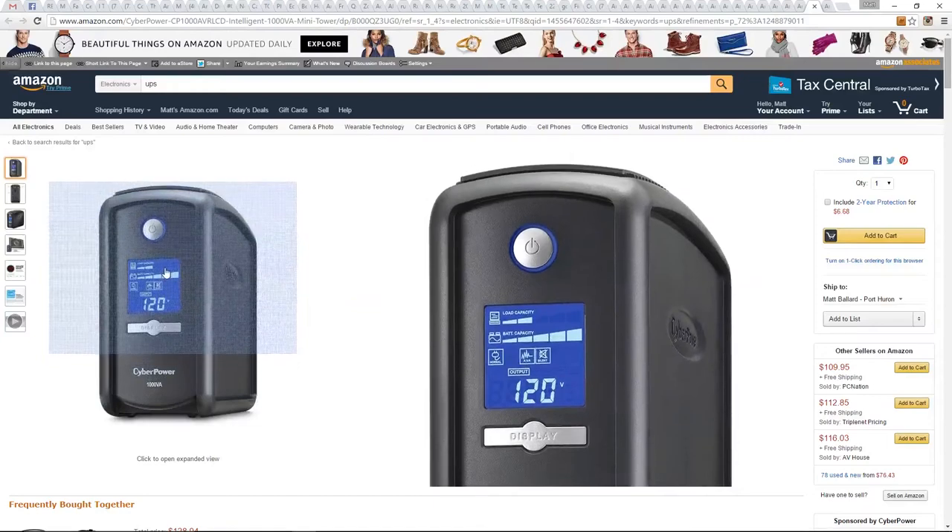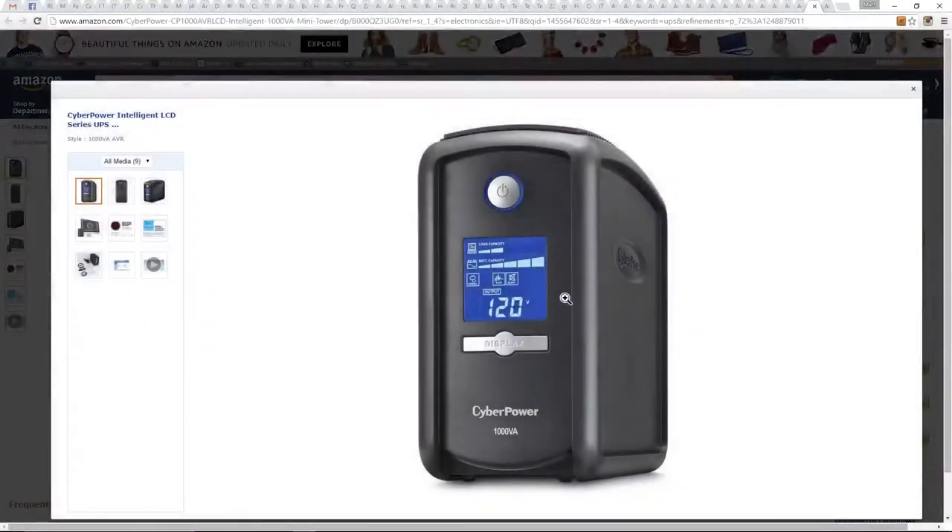expanded view here, you can see — pull it up, and that's exactly what it looks like. It's fairly small, but it runs everything I've got plugged into it, which is quite a few things besides my 6-core i7 computer, my monitor, speakers, a whole whack of Western Digital MyBooks, all sorts of things plugged into this. And it still is trucking along, and it works just great.